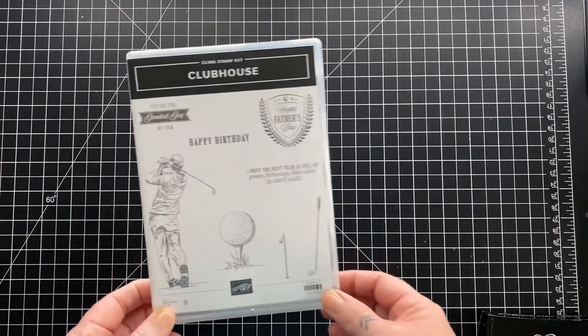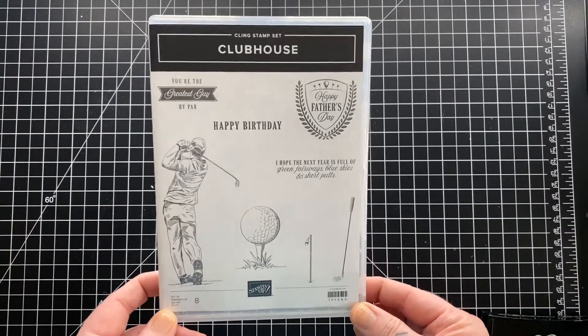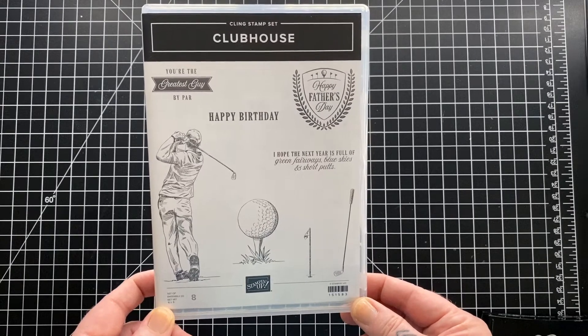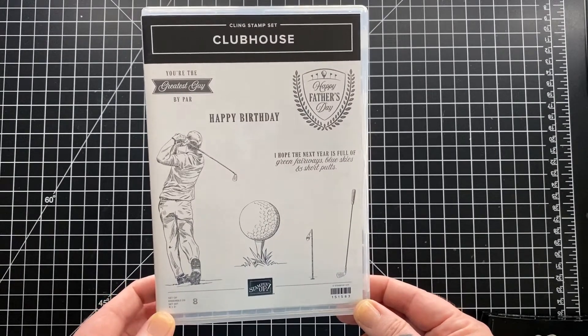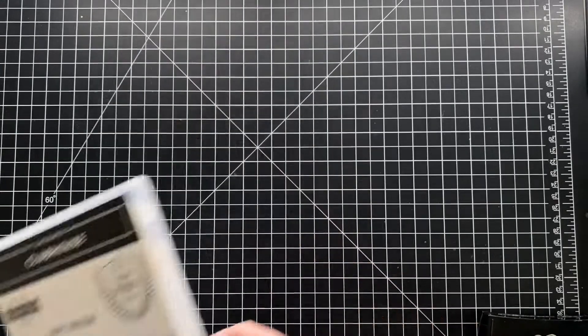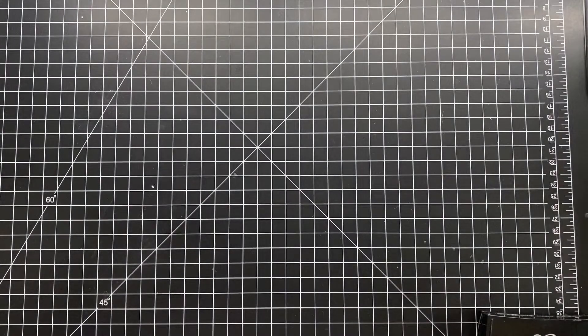This month, the Stamping Society is bringing you uninked, so we chose items that we have in our stash that we haven't yet used. Because the Last Chance list just came out last week and this beauty is on there, I thought I better ink it up while it's still around.